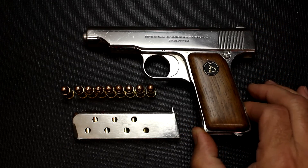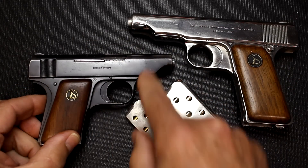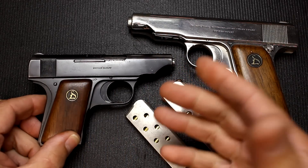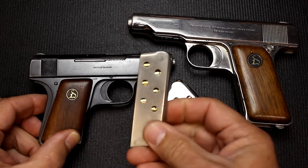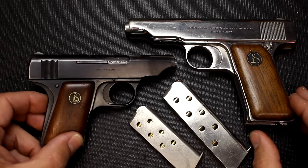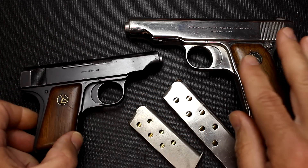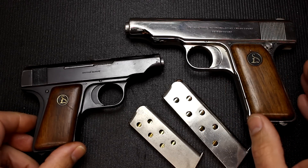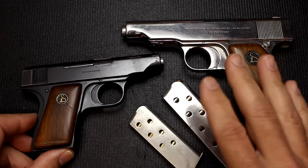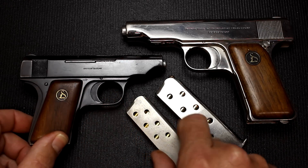Here I have one of the 25 ACP models — a lot smaller and in the blued finish. This is a really beautiful gun in my opinion. I really love the finish and the old-world craftsmanship. It holds 7-plus-1, and again these were made a couple of years after the 32 and 380 models. You actually see more of these on Gun Broker than the 32s, and definitely more than the 380s — those are pretty hard to come by. I did a full review on the 25, which I'll link in the description.